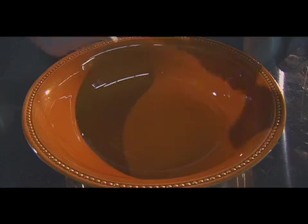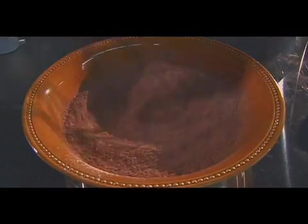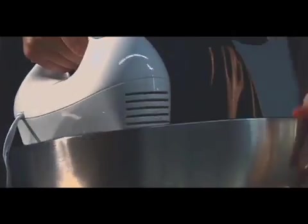Step 2: Sift the flour, cocoa, baking powder, and salt together in a medium bowl and set aside. Step 3: Beat the sugar and butter together in a large bowl with an electric mixer until light and fluffy.